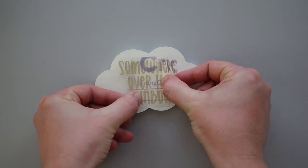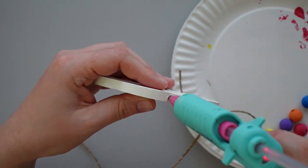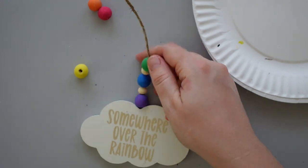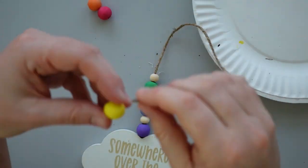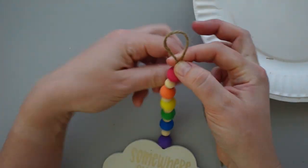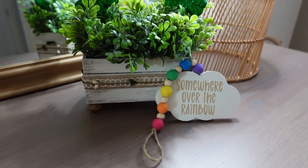While the paint was drying, I cut out "somewhere over the rainbow" on gold shimmery vinyl using my Cricut. Then I applied the text to the cloud. I put a generous amount of hot glue in the hole at the top of the cloud and stuck a piece of twine inside the hole. Then I strung the colorful beads on the twine, placing a smaller unfinished bead between each colored bead. I tied the twine in a knot at the top to finish it off. I just love this fun little strand of beads.